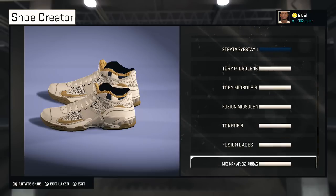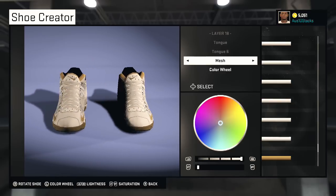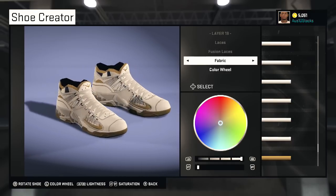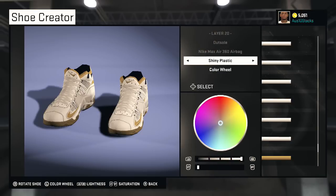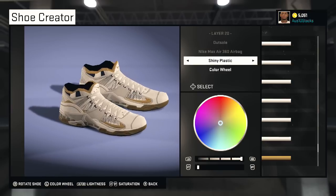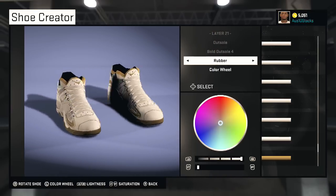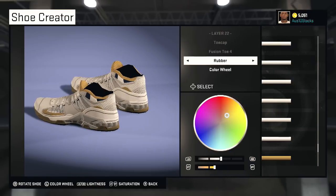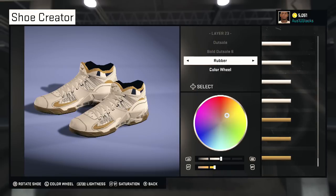Fusion Midsole — there's a lot of combinations on this shoe. We're pretty much at the final stretch. You got the tongue, Tongue Number Six, and your laces — nice little laces. The airbag — you see that little bumpy spot underneath the actual sole — gives it a little airbag look. Bold Out So Number Four, it's rubber.